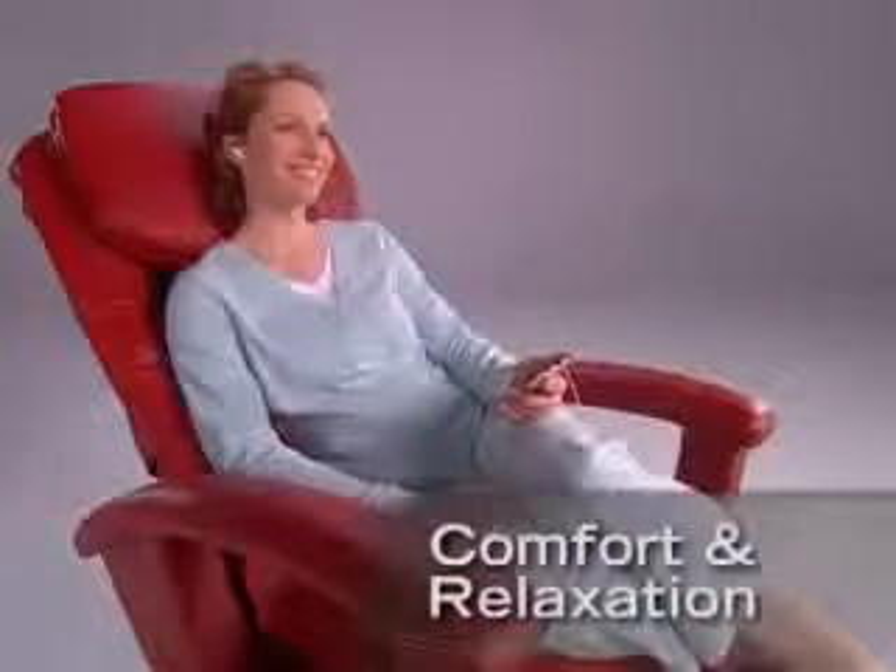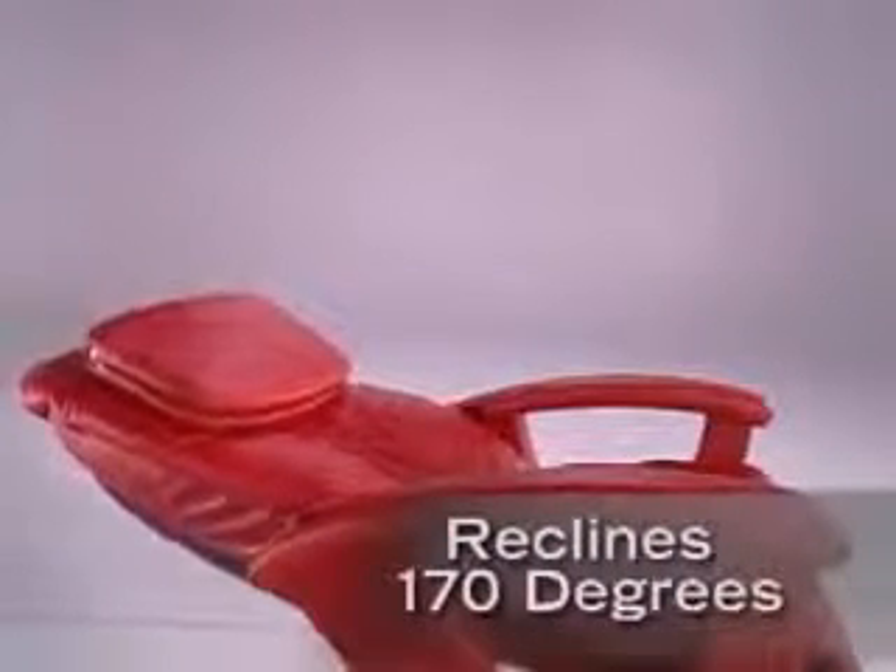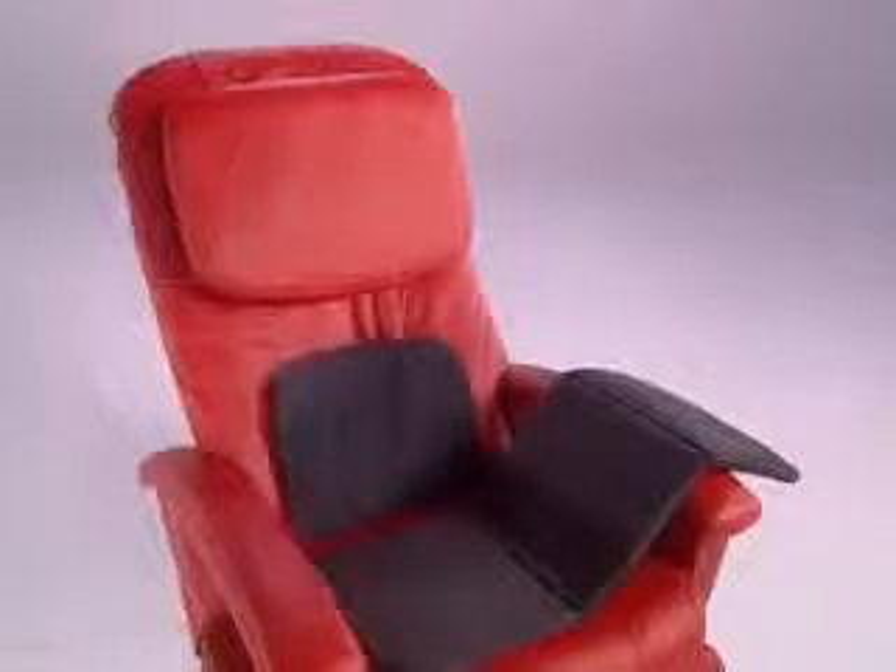Even when not massaging, the HT-135 provides remarkable comfort and relaxation. Through the controller, the HT-135 can be reclined 170 degrees. For added comfort, there's a removable softening pad for the back and an extra thick head and neck rest pillow.